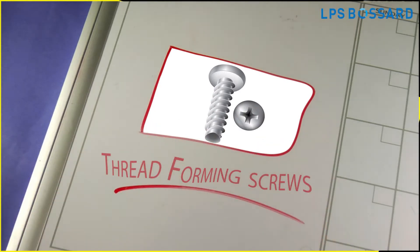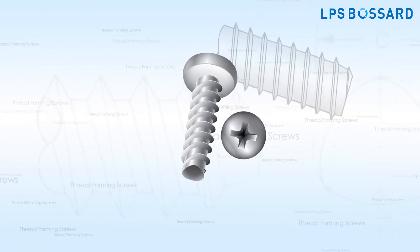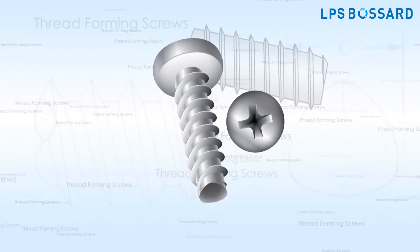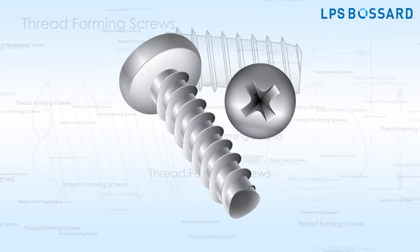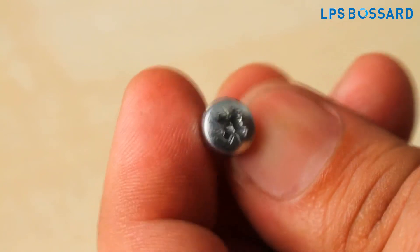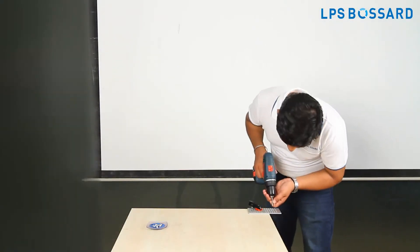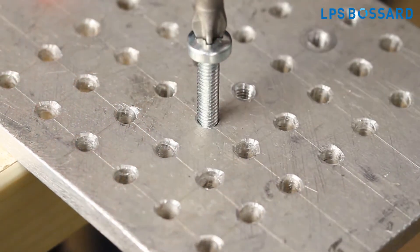Thread forming screws are multifunctional screws which make their own mating threads when screwed into a drilled or punched hole. The beauty of these screws is that they do not cut the material. Instead, they form their threads by displacing the material.